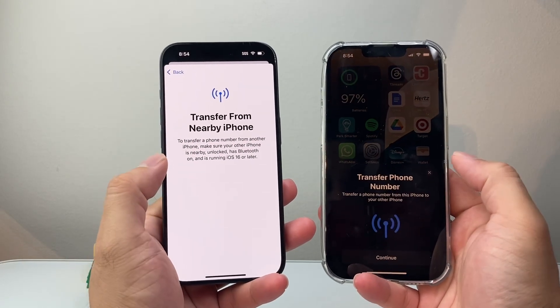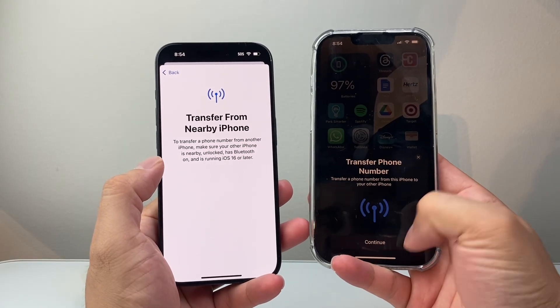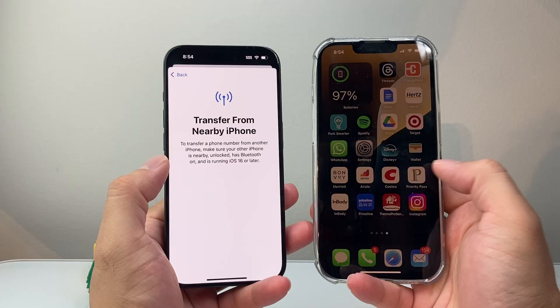Click on that, make sure Bluetooth is turned on on your old iPhone, and all you're going to do is hit Continue — and it's going to transfer the number over, basically your eSIM, over to the new phone. So that's one way to do it.